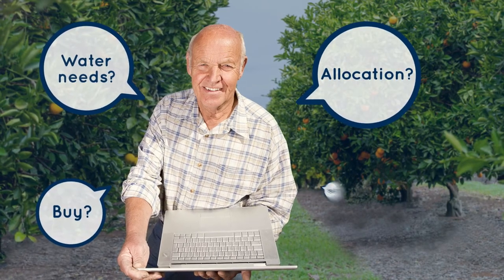To reduce risk in your farming business, it's essential to develop an irrigation plan every season, regardless of whether it's wet or dry. Ask yourself: have you accurately calculated how much water you'll need and how much water you'll have? Do you need to buy more water or do you have a surplus? What's your water trading strategy?